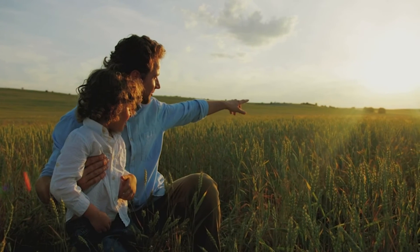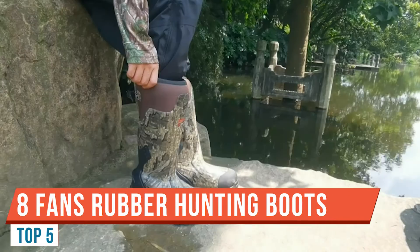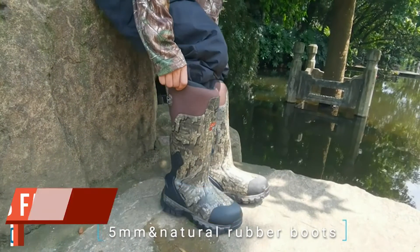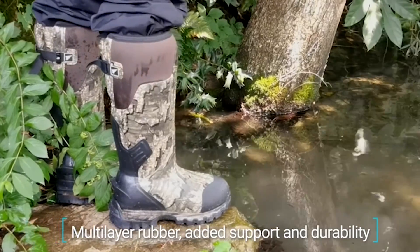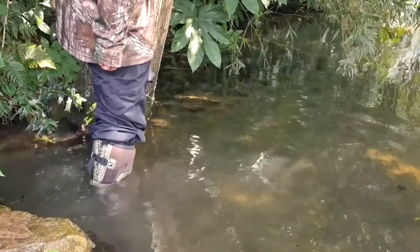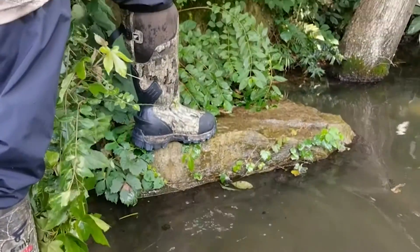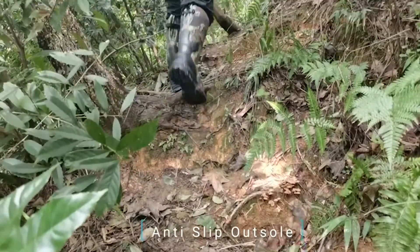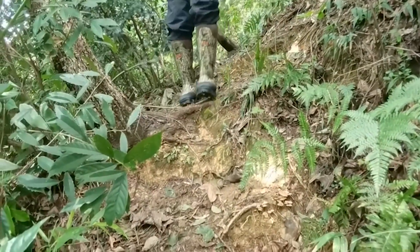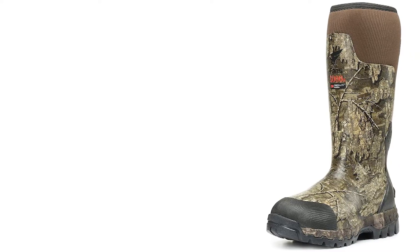Alright guys, welcome back to another video. Today I'm doing a review on the Eight Fans women's muck boot. I've already checked them out and they look incredible. I'm going to use them tomorrow for the first time. They have an air mesh lining that keeps your foot more dry than a usual boot would, and a rubber outsole for traction. The bottom of these boots looks like it's going to be great for walking in mud.